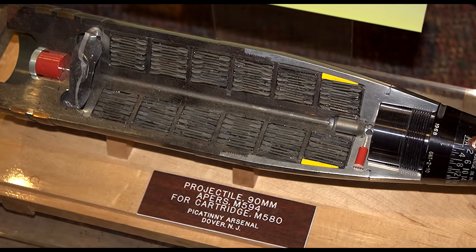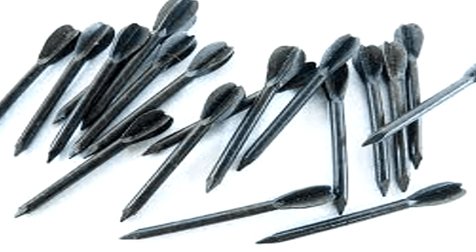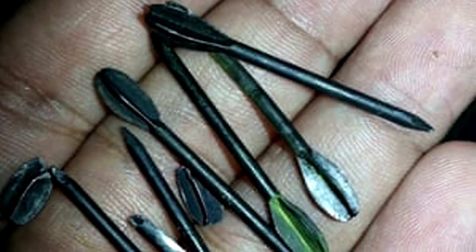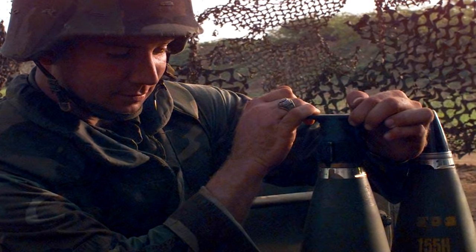The Beehive Round came in different variations depending on its user. The artillery variant of the round was produced with an aluminum casing housing 8,000 1.5-inch steel flechettes, which would devastate enemy infantry and clear vegetation that would conceal enemy troops.